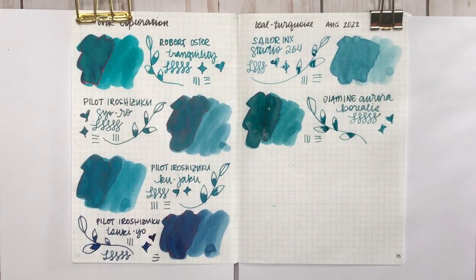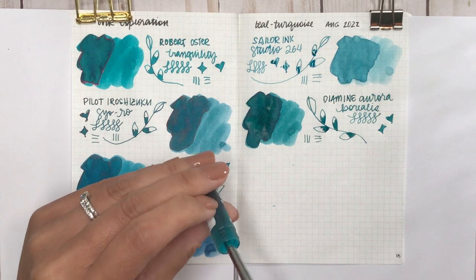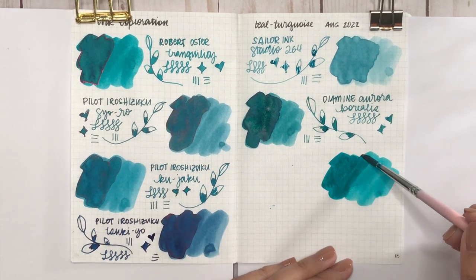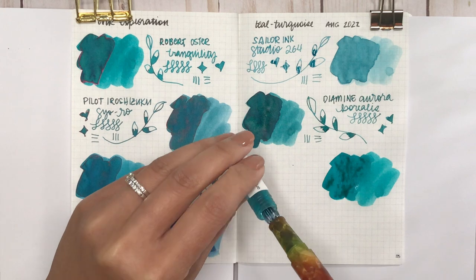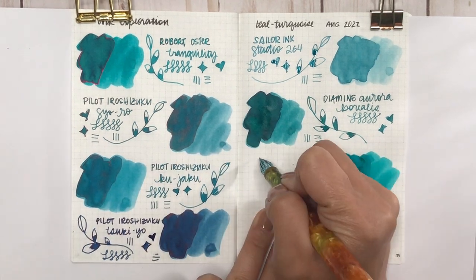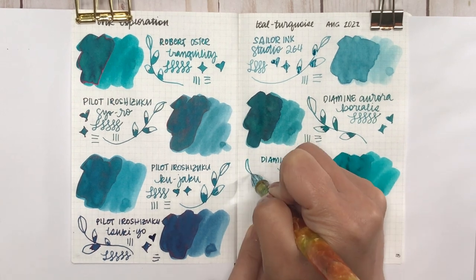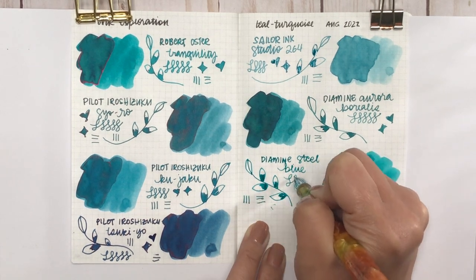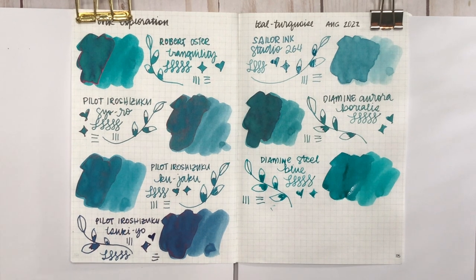The next Diamine ink is Diamine Steel Blue. I didn't think this would be in the teal family because it says 'steel blue,' but when I put the paint swatch down it actually looks more green than Aurora Borealis — which makes me wonder why it's named steel blue. When you look at it dry this one doesn't have too much sheen, not like Tsuki-yo, Seo-ro, or even Tranquility. The color looks more green than Aurora Borealis, but the name says blue — if there's 'blue' in the name, you'd want it to be more blue, right?